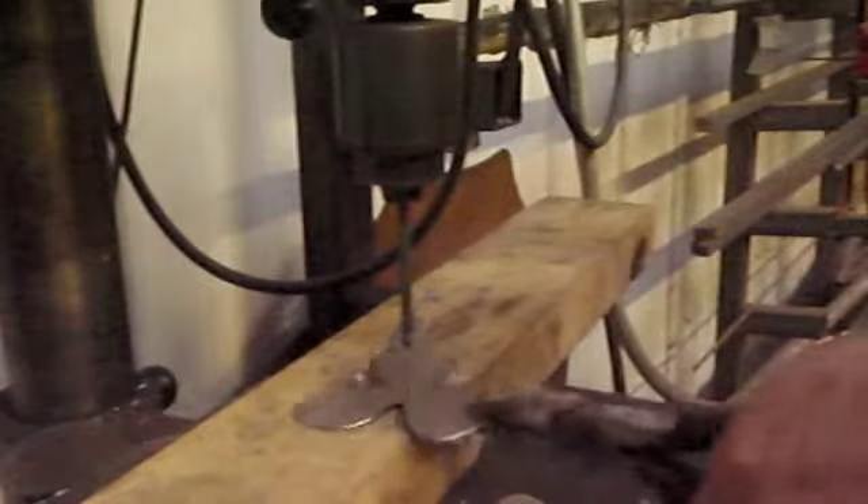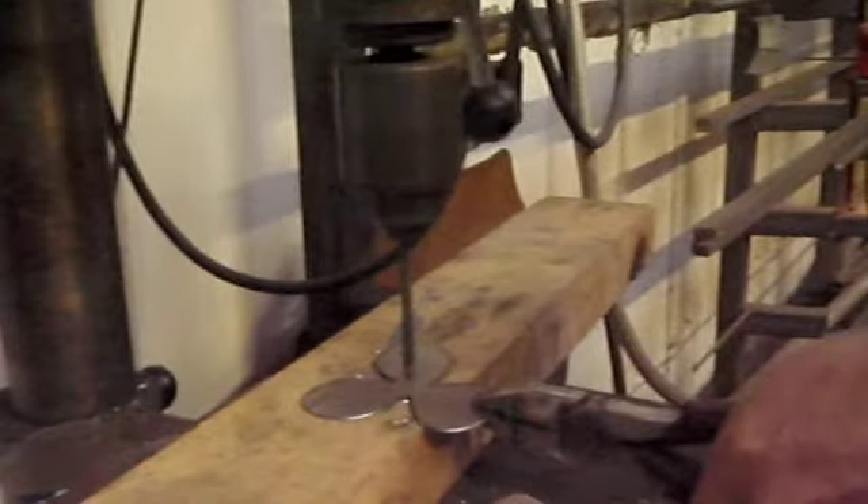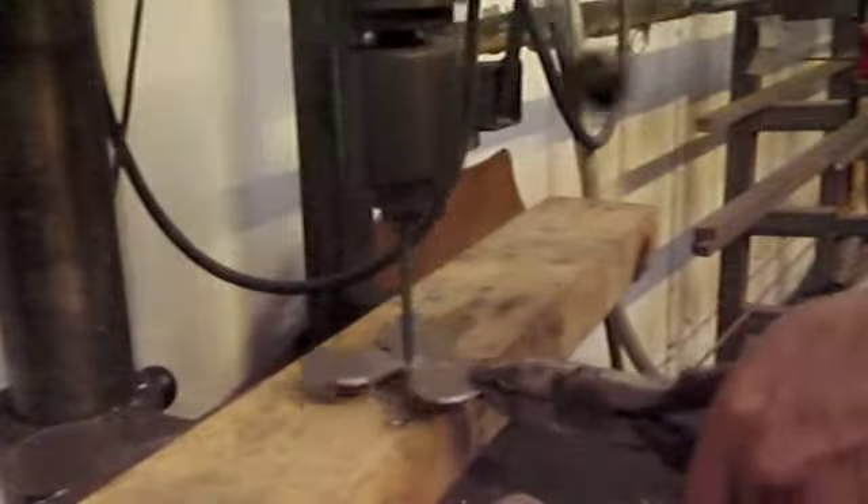Once I've cut them out, I take them over to the pillar drill and drill a little hole in the centre of each one, that fits over the bit of round bar that I'm now forging to a point.